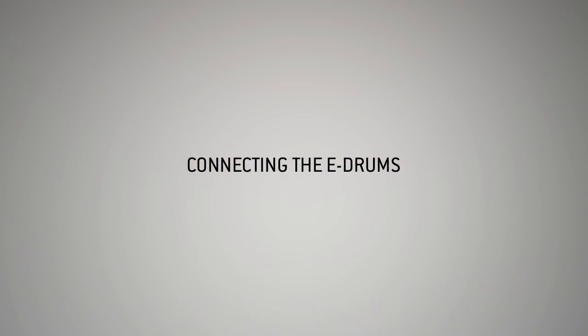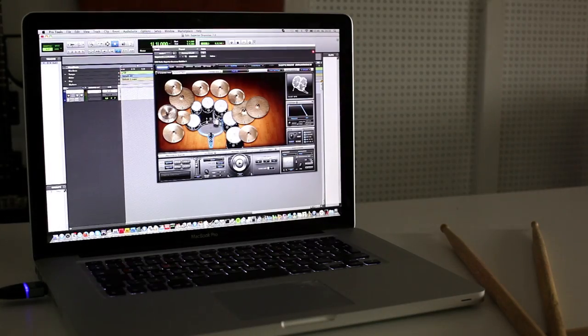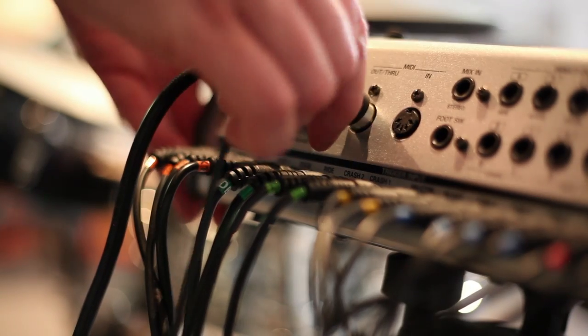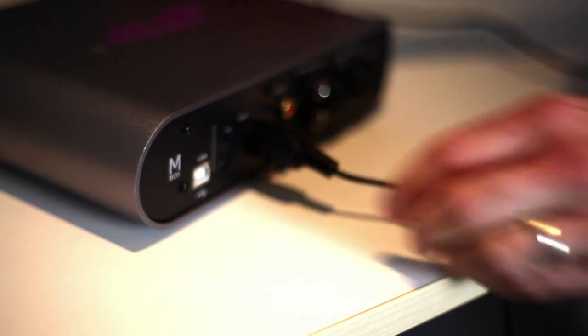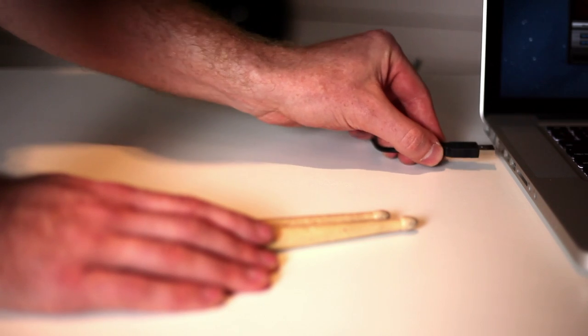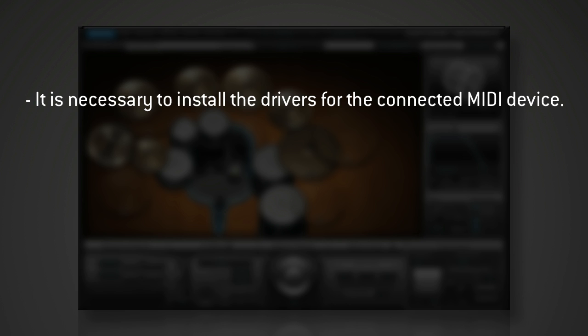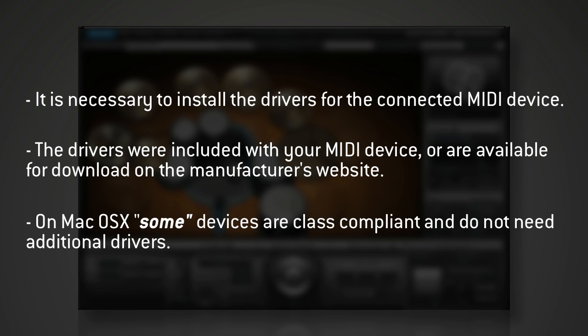The first step will be to decide how you'd like to connect your e-drums to your computer. There are two basic options to achieve this: connecting the e-drum module to a MIDI interface with a MIDI cable, or connecting the USB output of the e-drum module directly to a USB port on the computer. In both examples, it is extremely important to ensure that you have installed the necessary drivers for the MIDI device connected to the computer, whether it is the MIDI interface or the e-drum module itself.